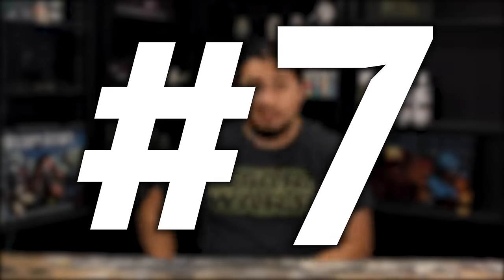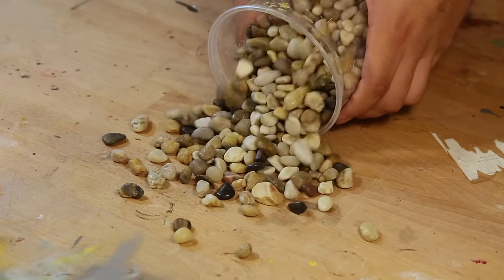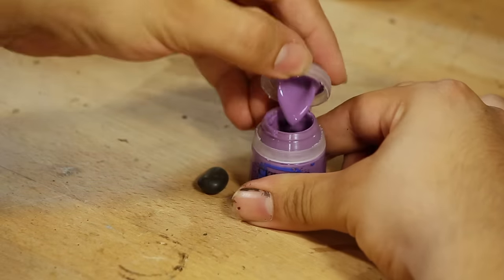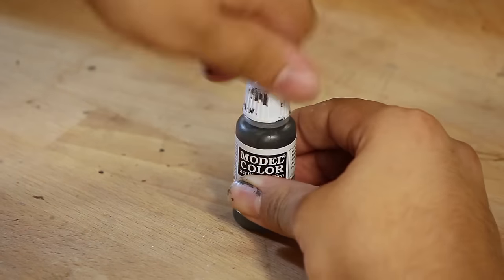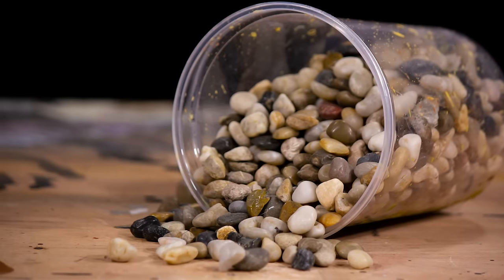Number 7: Sometimes your paint needs a little extra help getting properly mixed, and I think we all know what product I'm talking about. Rocks. Forget those stainless steel ball bearings — expensive from Army Painter or risky from AliExpress. You don't have to do any of that. Just throw in a rock and give it a good shake. Any small, smooth rock will work. Just wash them first to make sure nothing else gets into your paint.